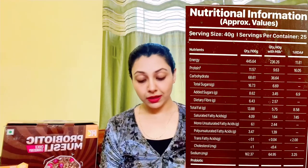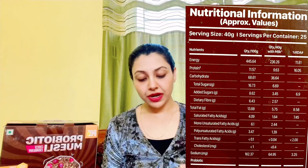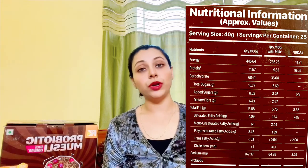This is again a 1 kg pack giving 25 servings. With 40 grams of Choco Cranberry muesli and 200 ml of skimmed milk, you get: 236.26 calories, protein 9.63 g, carbohydrates 36.64 g, total sugars 6.69 g, added sugars 3.45 g, dietary fiber 2.57 g, total fat 5.75 g, saturated fatty acids 1.64 g, monounsaturated fatty acids 2.44 g, polyunsaturated fatty acids 1.39 g, trans fatty acids 0.04 g, cholesterol 0.4 g, and sodium 64.95 mg.